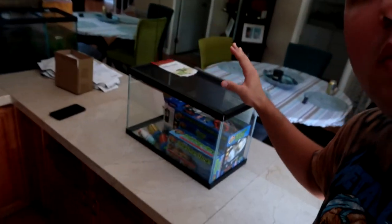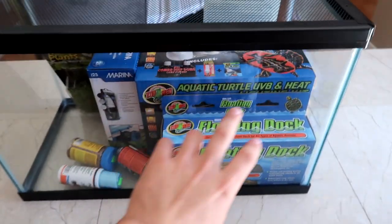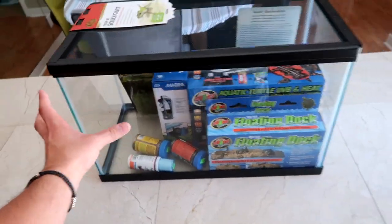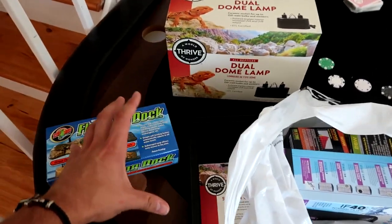I was gonna film this video last week, but I actually went with this tank instead of the 35 gallon that I was originally gonna do it with, because I was just at this reptile store and this whole kit right here was a hundred dollars for everything. That's such an insane deal because this alone is 60 bucks, the 10 gallon tank is easily like 20 bucks, so that's already $80 and we're getting all of this stuff included for $100.